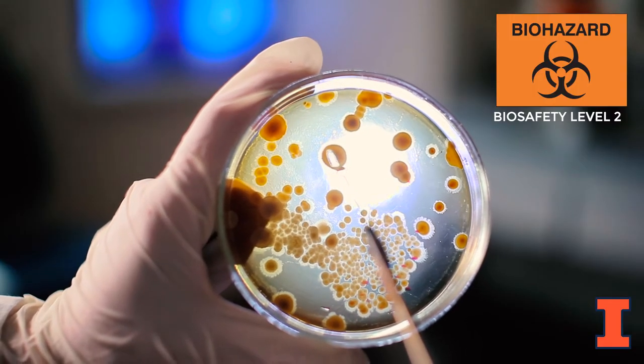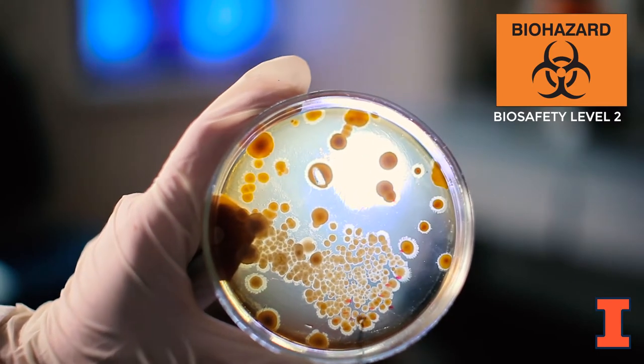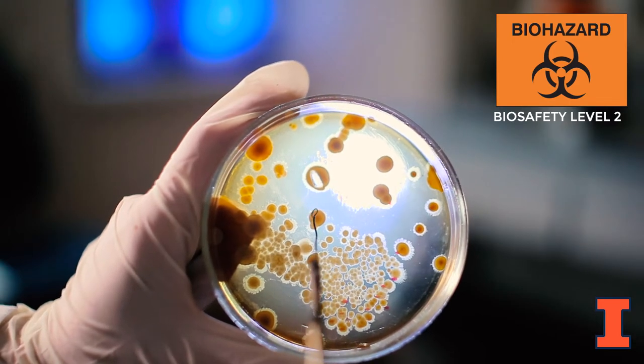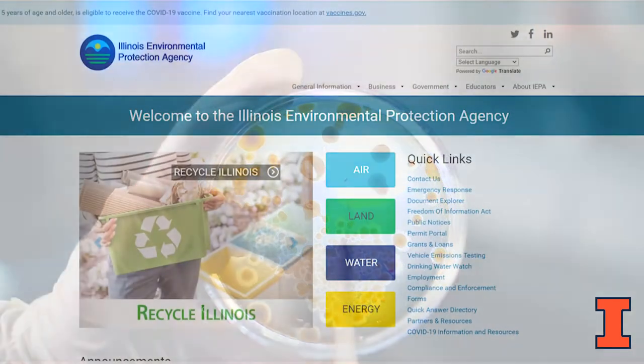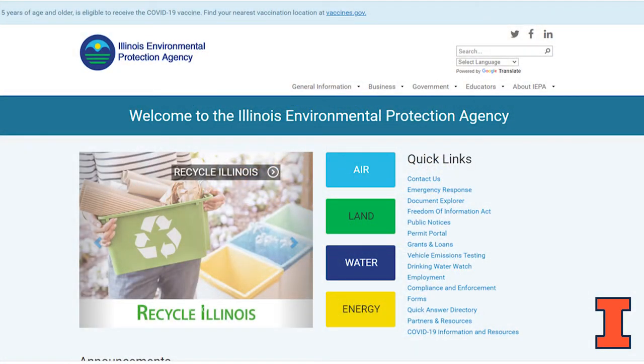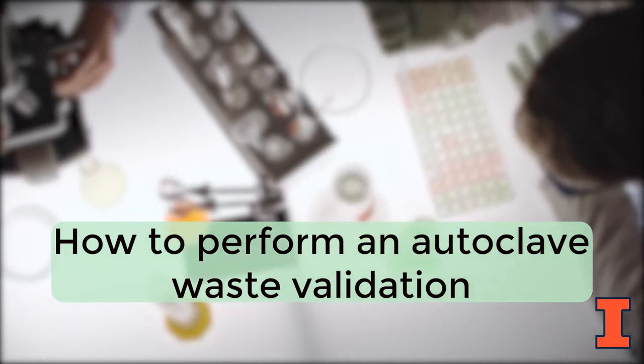The autoclave waste validation program is in place to ensure that potentially infectious biological waste generated by labs operating at biosafety level 2 has been effectively treated prior to disposal into the regular waste stream. According to Illinois Environmental Protection Agency, anyone generating and treating infectious biological waste by autoclave shall perform and record validation results at least monthly. This video will provide a demonstration on how to perform the waste validation using spore vial indicators and how to log the results on the Division of Research Safety website.